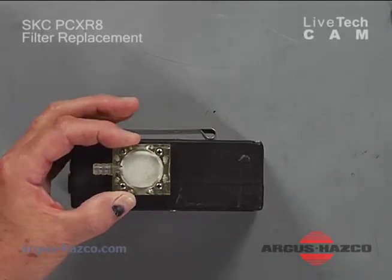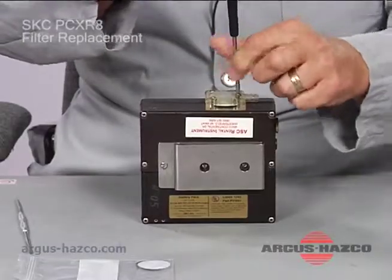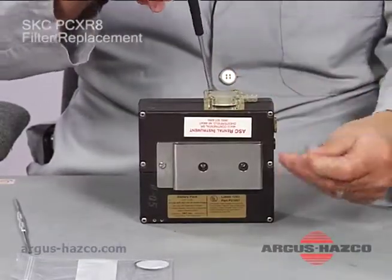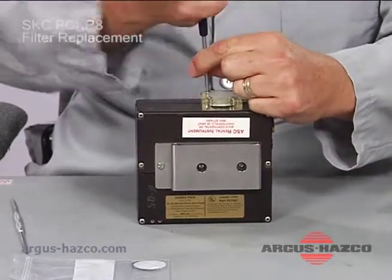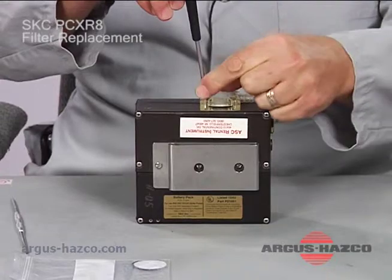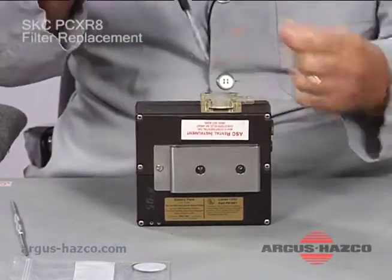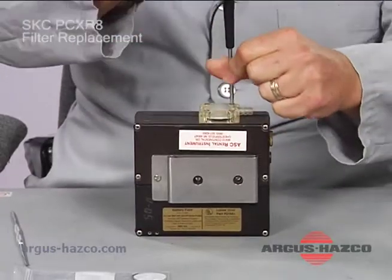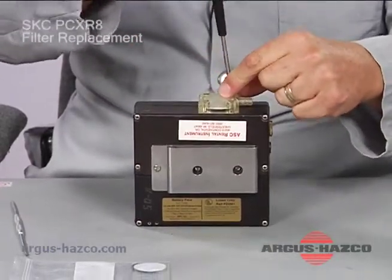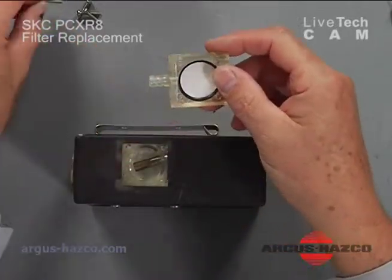There are four Phillips screws that hold the filter in the filter housing. You will remove all four screws and then remove the top half of the housing.